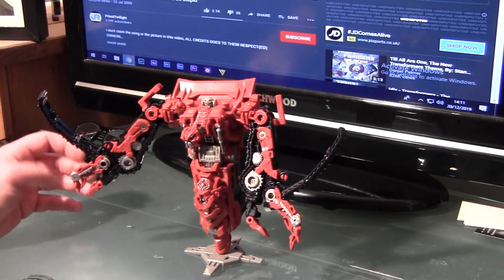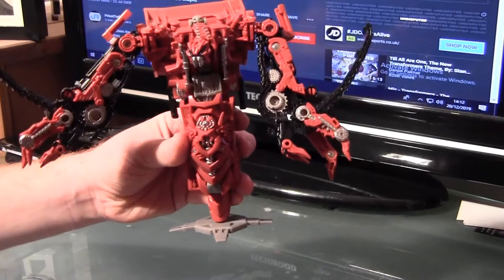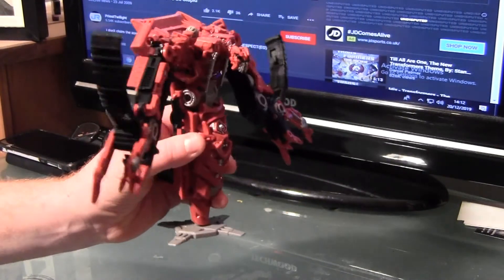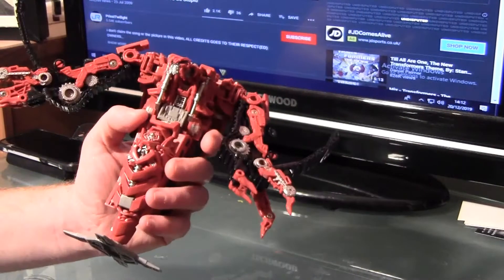He really is. The sculpt on him, as you can see, the attention to detail on the arms, the hands, back and front is just amazing.